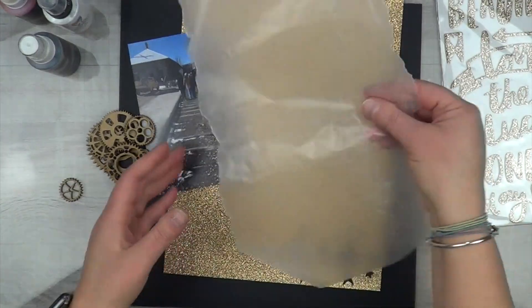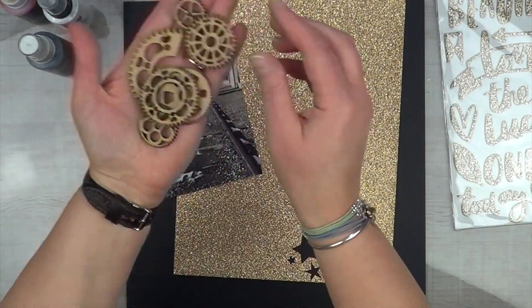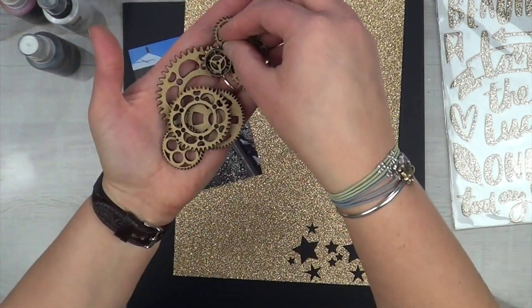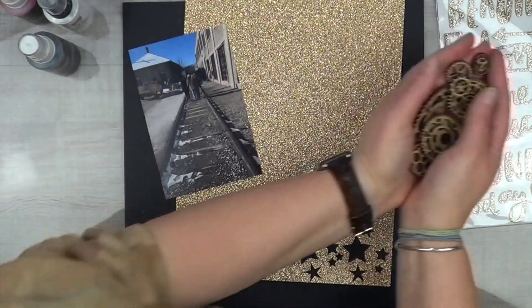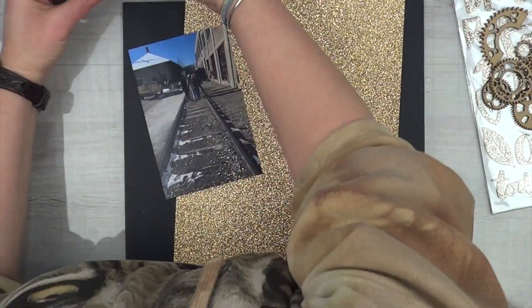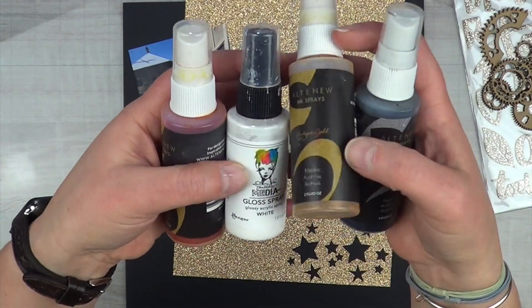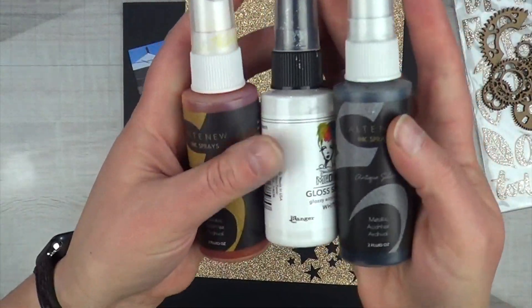I went a little overboard on the glitter, and here I was freaking out about it. I pulled out some oldies but goodies — just a bunch of random gears I used to have in my shop. They're actually from a couple of collections; I know one's the Cogs and Gears, and then the Sprockets.